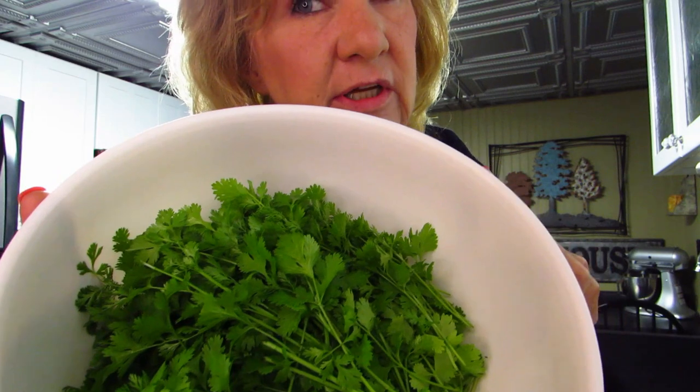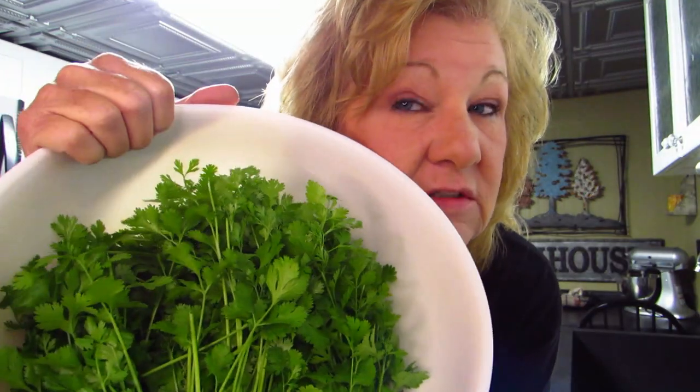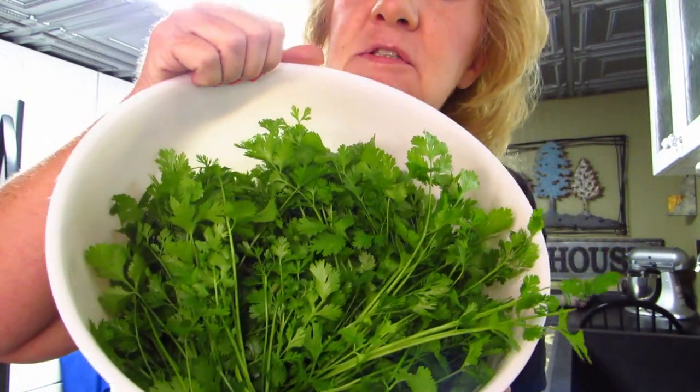Hi everybody, welcome back! Guess what we're doing today? Let me move my knife because this is exciting. We have this — if you guessed dehydrating, you guessed right, or if you read the title you already knew. Look at cilantro! My daughter was over here yesterday and said 'Mom, it's not cilantro, it's cilantro.' I even asked Alexa how to pronounce cilantro. So we're going to dehydrate this cilantro because I planted it outside and it's time.